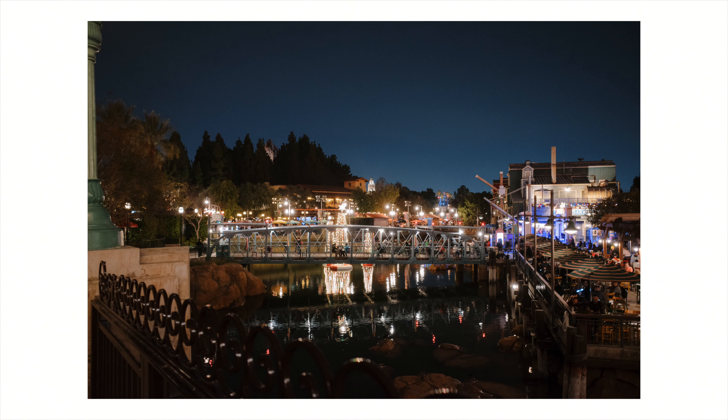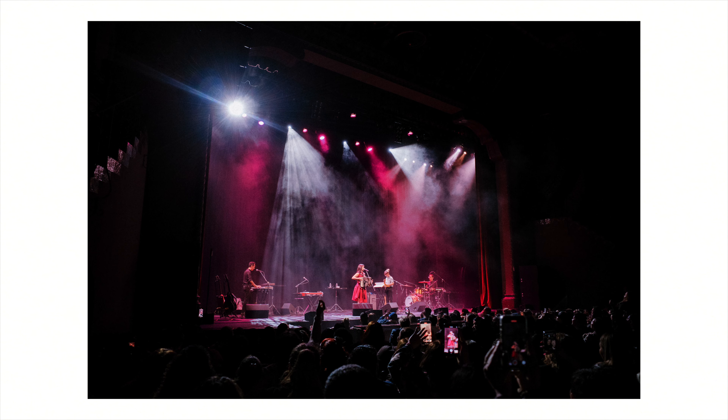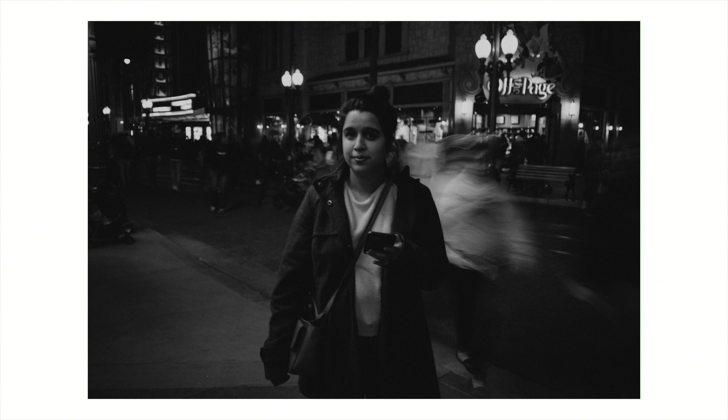The Ricoh GR3 is jam-packed with features, including snap-to-focus. You can predetermine your focus distance — say one meter — and when you press the shutter it immediately focuses there. This is very helpful for street photography: you get a quick snap without disturbing anything. The camera also has built-in image stabilization, so you can hand-hold shots at night and get sharp results without a tripod. Even when dragging the shutter you still get nice sharp focus on your subject, which is really handy for experimenting at night without bringing extra gear.